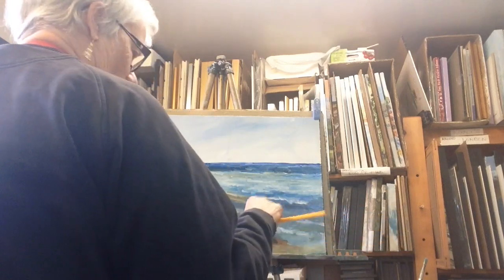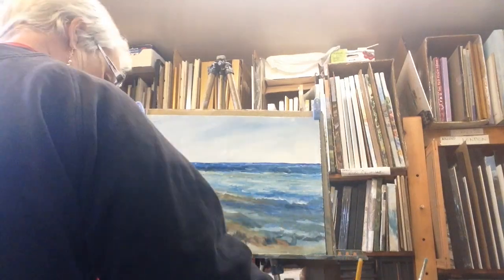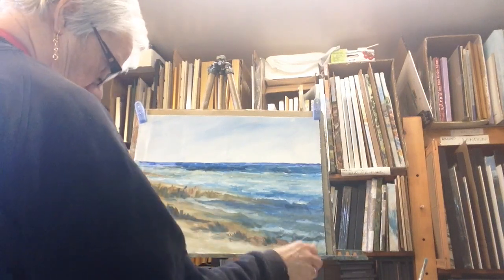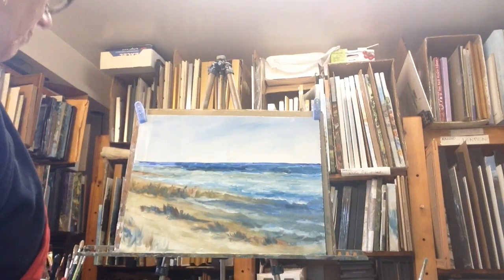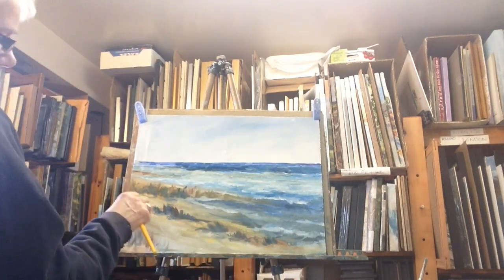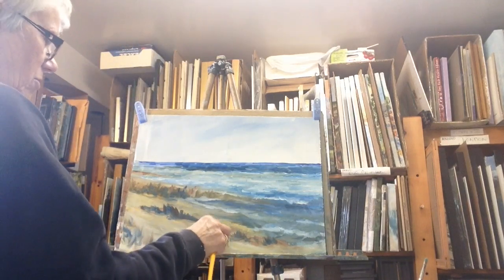Pure olive green. Now what's wrong? It needs Naples yellow. This is Naples yellow with a bit of burnt sienna.